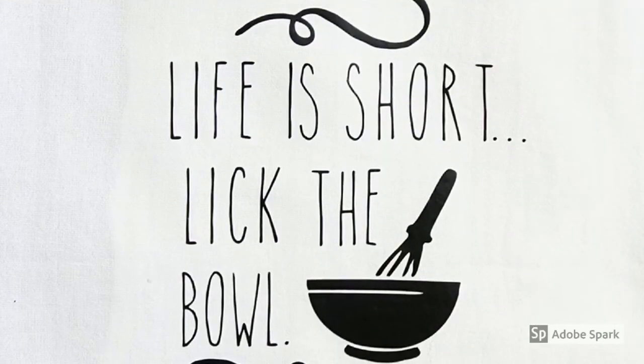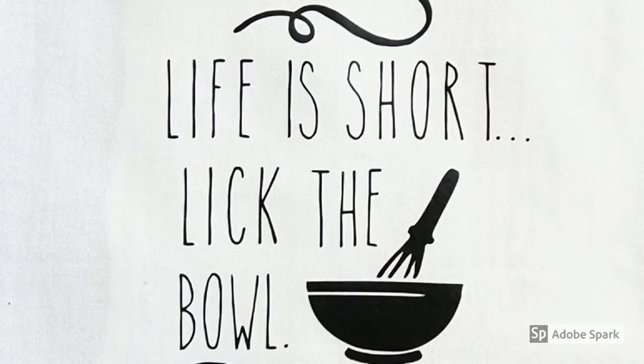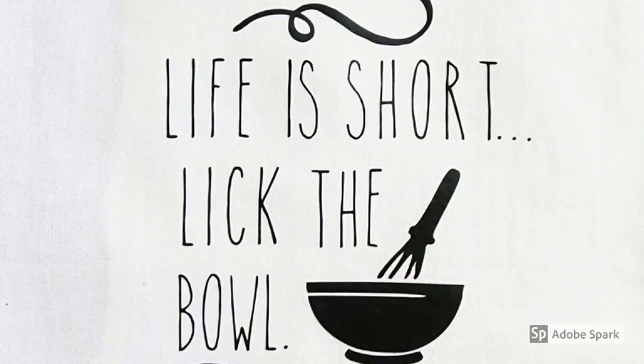That's it, you're done! A simple, easy towel that you can make in literally less than 30 minutes — very inexpensive and makes such a great gift.